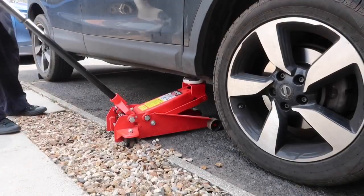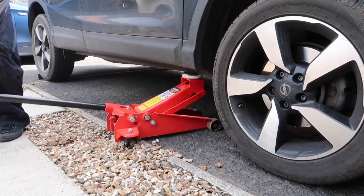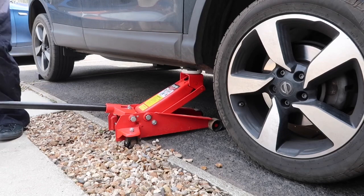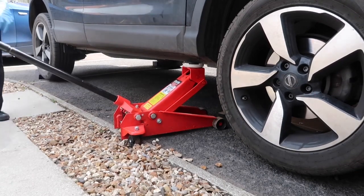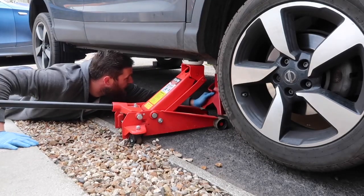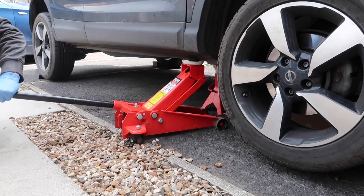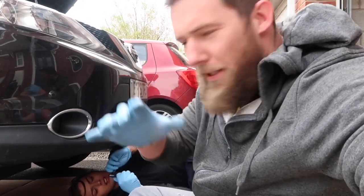Shall we get the car in the air? Are you nervous for this bit? So slowly, keep going, run it nice and high. The jack will move under the car as it goes up, so the jack will move slowly until it's up there. Now it's moving. That's the car now in the air. I kind of took over on that bit because I wanted to make sure the car was safe and correct.